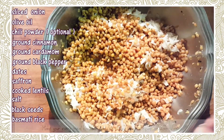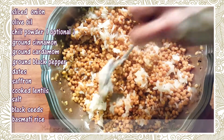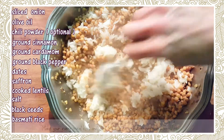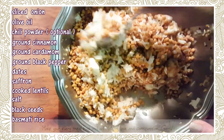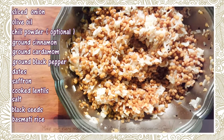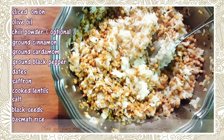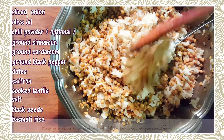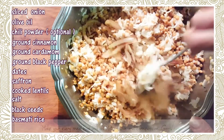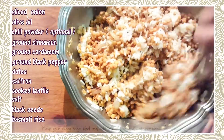I'm just going to mix in a couple of the onions. Now you don't have to mix them into the rice — you could actually just leave them out and put them right on top of your dish.